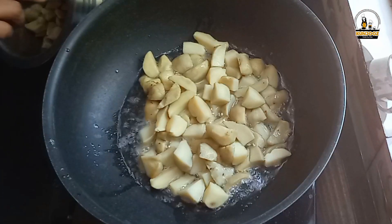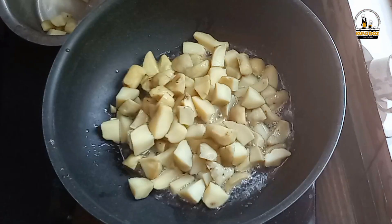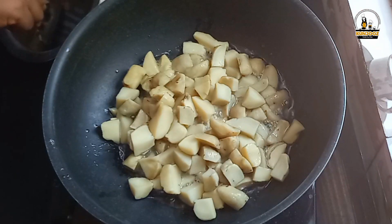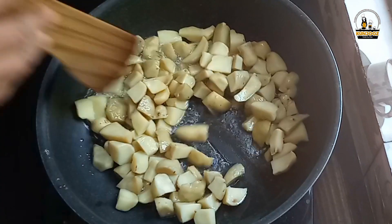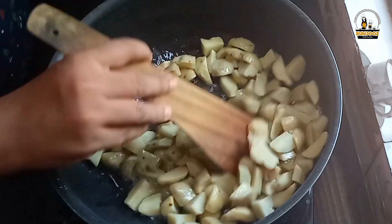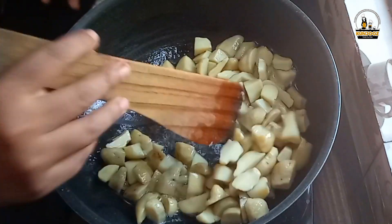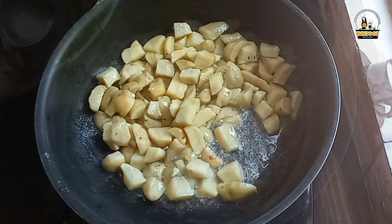We can fry it in the pan. When we're cooking, it will fry in the pan. Take our chicken to fry it in the pan. However, when it's cooked to the pan, we will fry it. We can fry it in the pan.